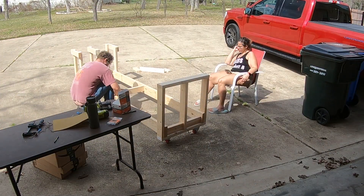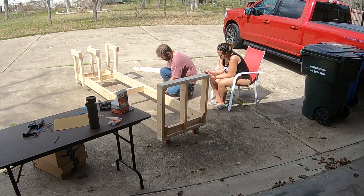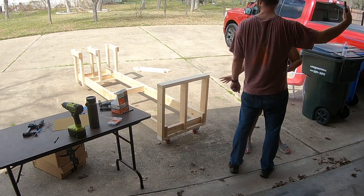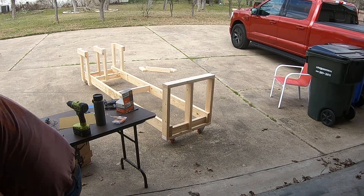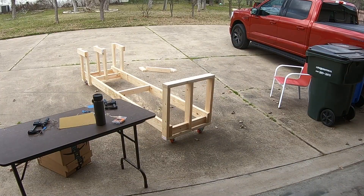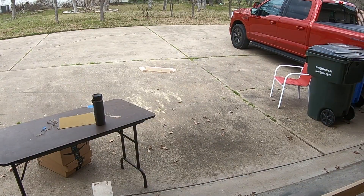We're putting a few extra braces in the center that the plans didn't really call for, but just a little extra strength in the center makes it that much nicer. Now that we've got it all built, time to clean everything up, blow out all the sawdust we created, and cart the cradle into the garage where we will be ready to build.